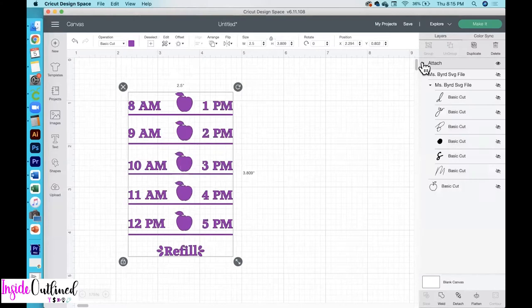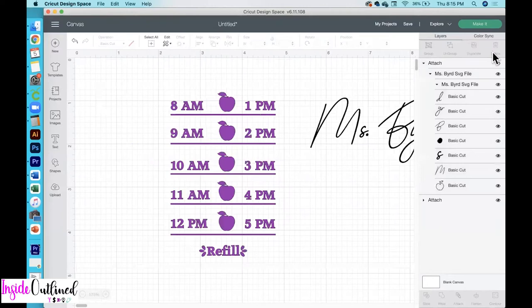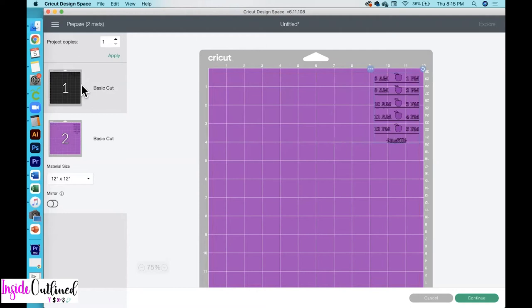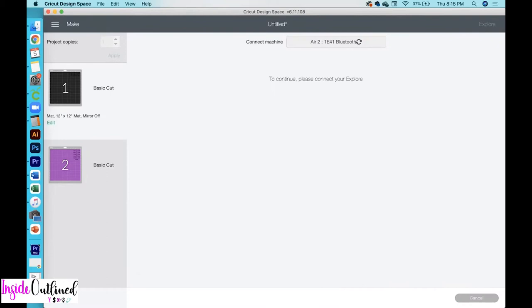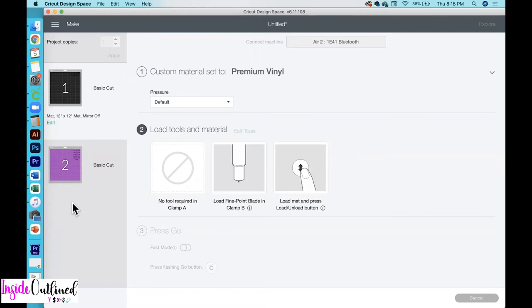Next, I will turn back on my Ms. Bird design — this one is 4.25 inches wide, so I want to make sure to attach this design as well. Then I'll go over to the Make It screen and click the Make It button. I'm going to move both of my designs to the upper right corner because that is the stickiest side of my mat. I'll click Continue, my computer will connect to my Cricut machine, and I'll choose premium vinyl for the first SVG and holographic vinyl for the second design.